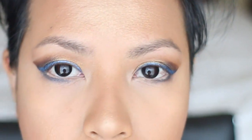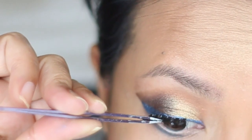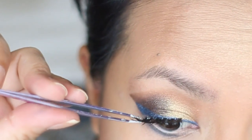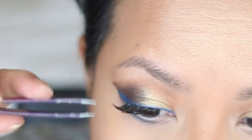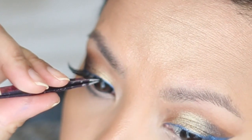Now it's time for some mascara and some false lashes. I've got the eyes done, and now I'm going for the lips — this is the NARS Velvet Matte lip pencil in Tundra.